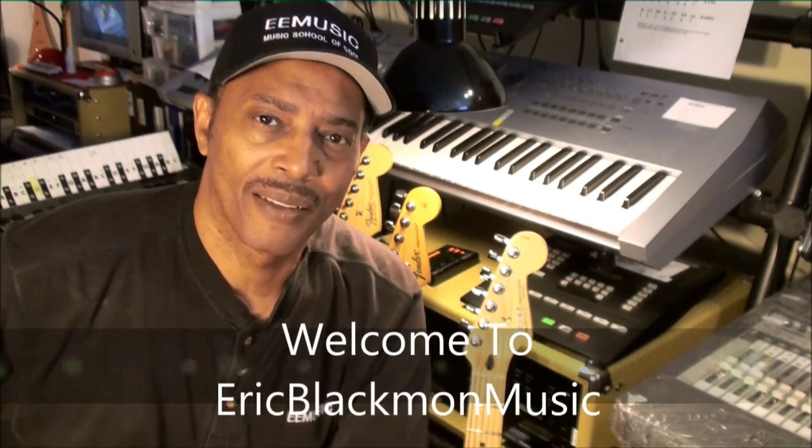Welcome to Eric Blackmon Music. In this tutorial I'm going to give you a quick lesson on bass guitar. So let's get going.